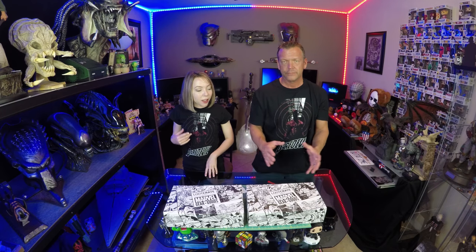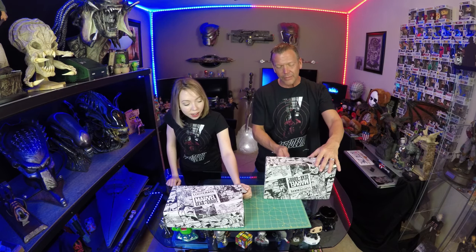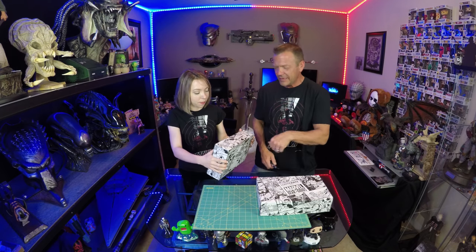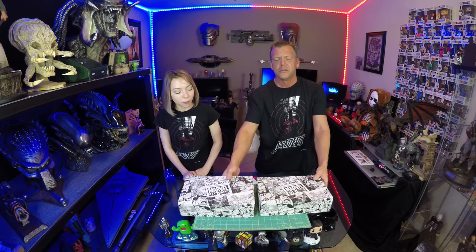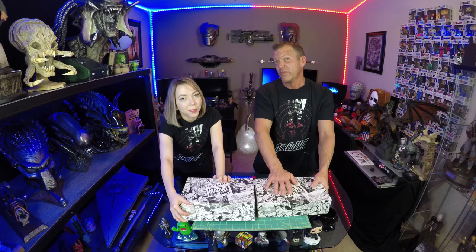The boxes are getting smaller and smaller, and it is a bit concerning. Maybe it's a good thing because they can't send us salt and pepper shakers. I'm sure they could — they'd find a way. You could put one giant one here and one in there. I'm a little concerned because they're getting smaller and the weight is not what I'd expect. It could get smaller and lighter or bigger and heavier — we've had big boxes with a lot of fluff and small boxes that were heavy. I can't really imagine anything goofy with Sabertooth and Wolverine. We're not going to say it again or it will come true.